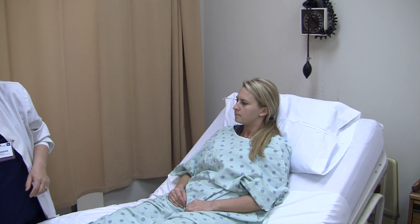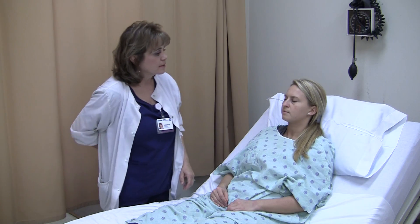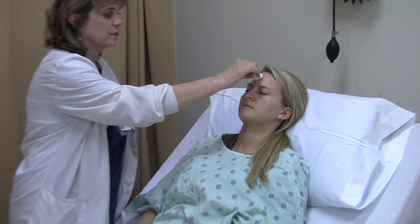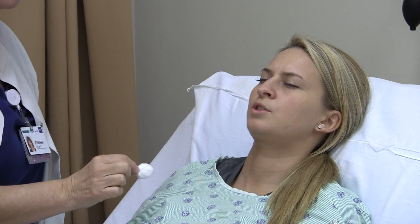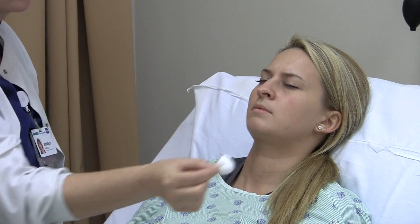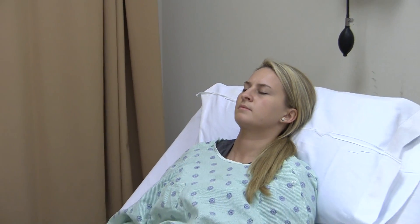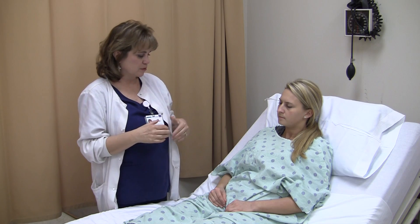Next is Cranial Nerve 5, trigeminal. Using a cotton ball, I have the patient close her eyes and tell me where I'm touching her or point to it. Forehead, chin, cheek, left cheek. Cranial Nerve 5, trigeminal, intact — able to feel sensation. Make sure to test both sides of the face, as there can be loss of sensation on one side or the other.